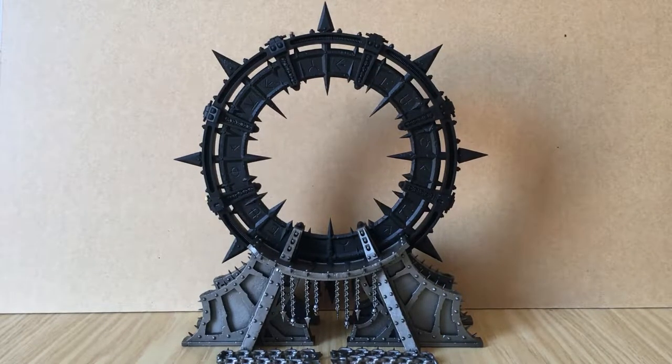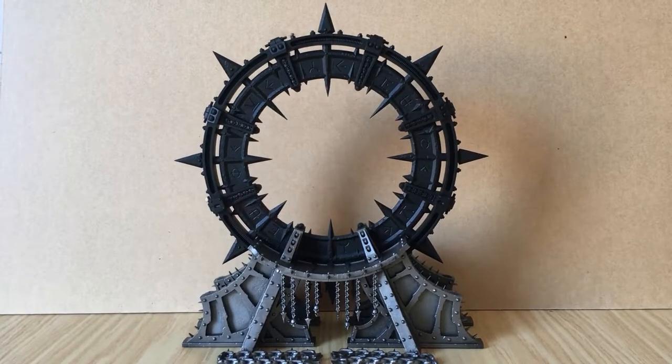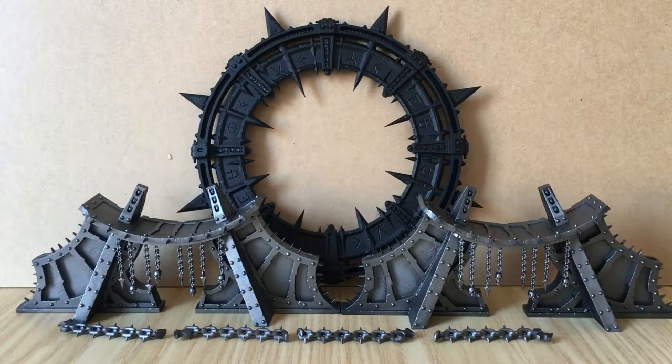Hello everyone, thanks for coming along to Ready for Battle Painting. Today we'll be painting the Noctilith Crown. As you can see, I've got it all set up here, but it easily comes apart into its sub-assemblies. We're going to paint this with a limited amount of paint and get it ready onto the tabletop nice and quick. If you stick with us, we're going to get onto the painting guide. If you like the channel, hit the subscribe button, give us a like, or send us a comment. Without further ado, let's get straight into it.